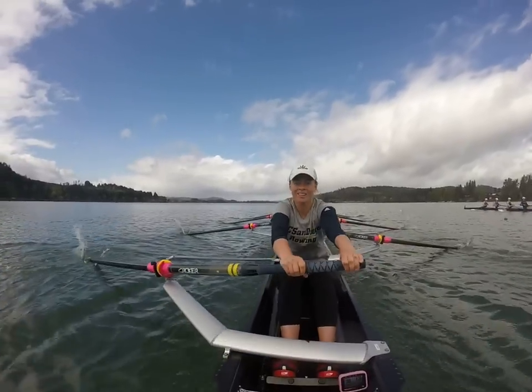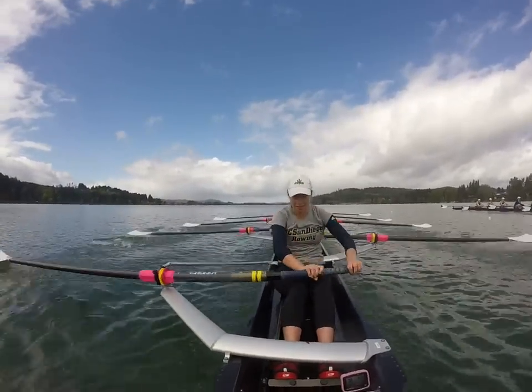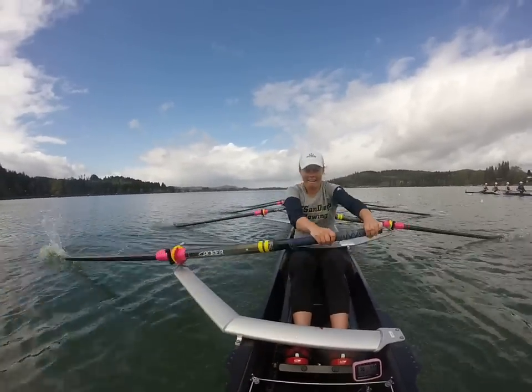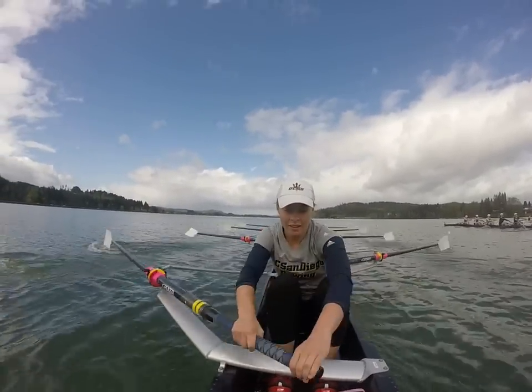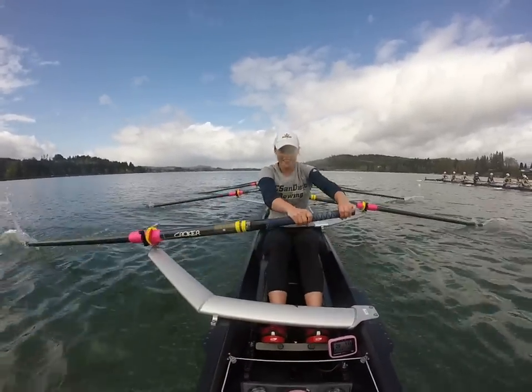Three seats down on Western Washington. Ratio shift — in one down. Three beats, two ratio. Press. Now, we really want to settle in here. We're on 35. That's good, that's clean. We have to get ratio to hold up. We are three seats down on Western Washington, and I know we have more for that middle 500 if we settle down our rate.